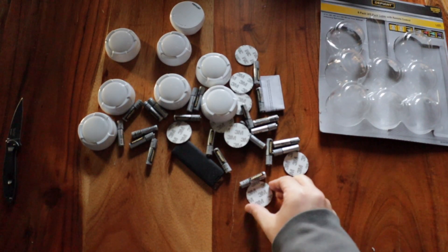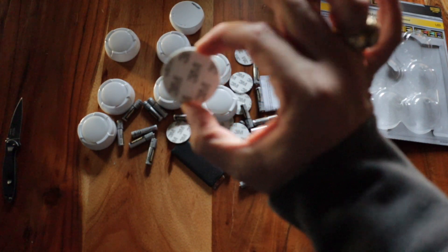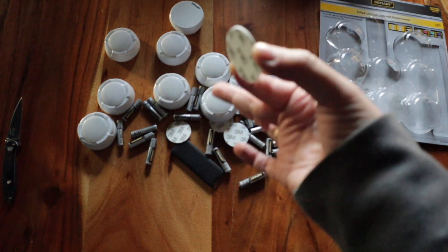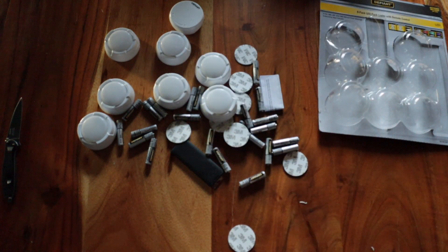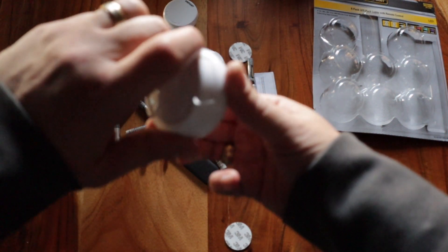I also forgot to mention they come with 3M sticky tape backing. So if you want to keep these in a very specific spot, you can mount them — like if you want them in a bookshelf or something like that — if you want persistent lighting or to keep them persistently in the same place in your studio or where you're shooting.